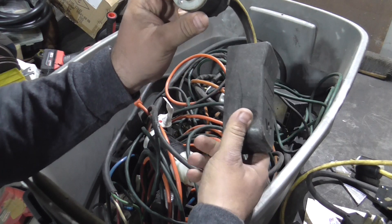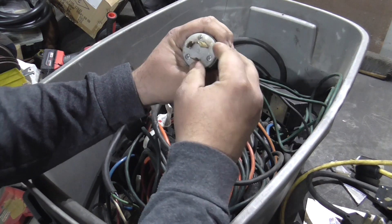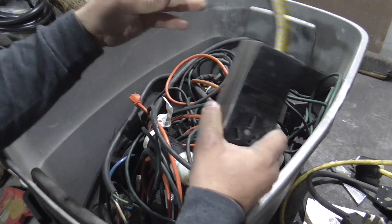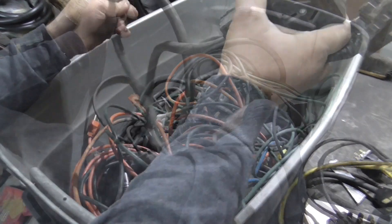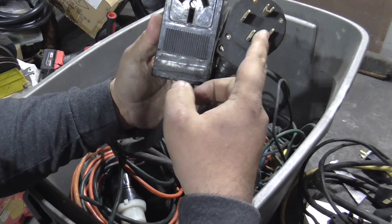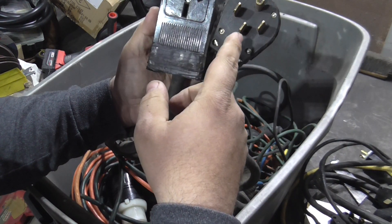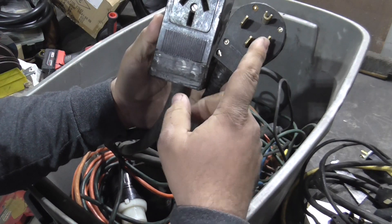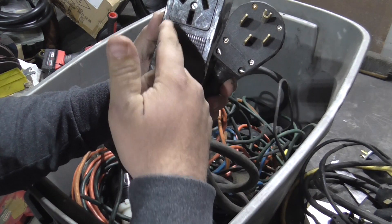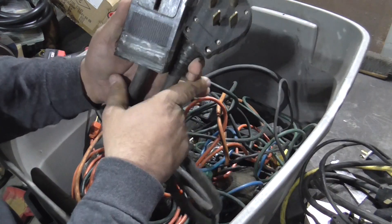This adapter is a 30 amp plug — ground, hot, hot — 240 single-phase to 240 single-phase. This one here goes from a generator or RV-style outlet on the side of your house or a campground 220 outlet to my style welding machine. It's just like the first one I showed, but the female end is different because my machines have a different connector.